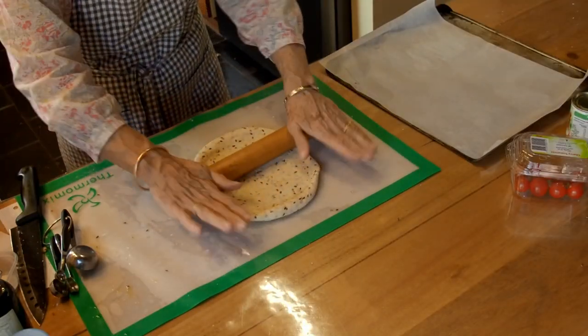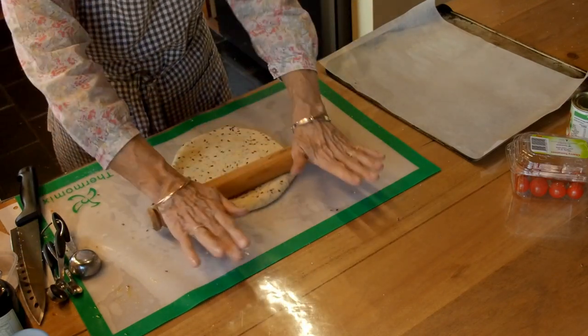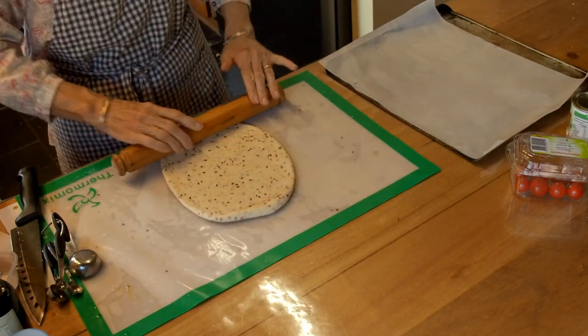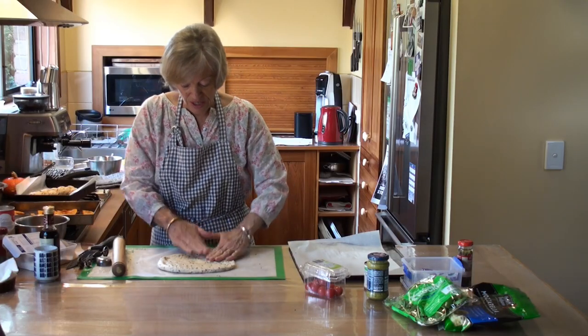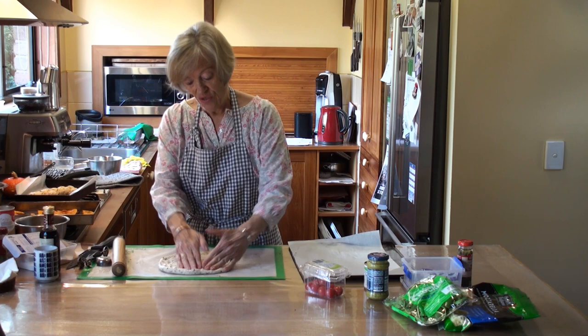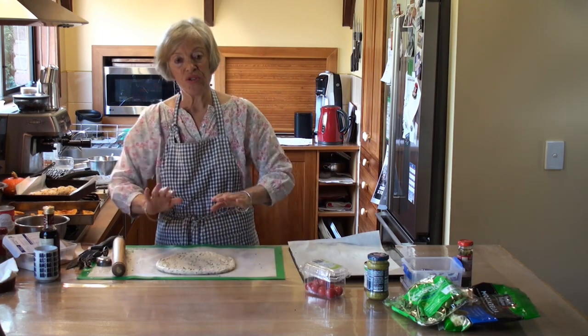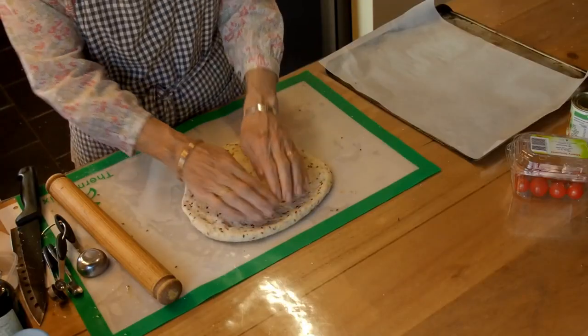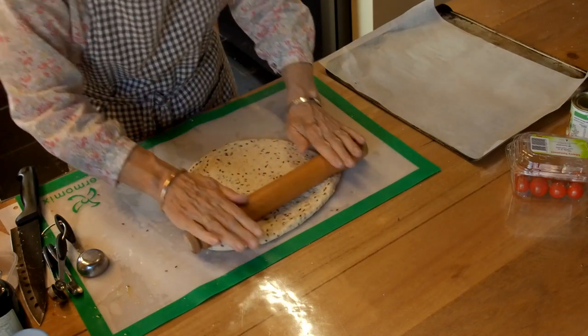This time I'm using a rolling pin to roll out a pizza base. If you haven't got a rolling pin, you can press this out quite well with your hands just doing that. Or you can roll a glass bottle - use a glass bottle to roll it. But really, you can get quite a lot of this done with your hands.